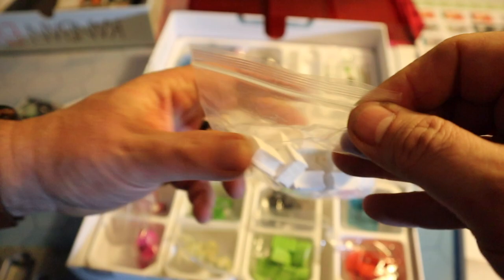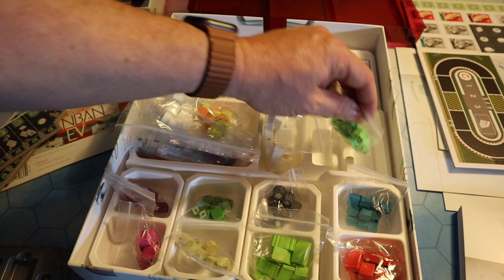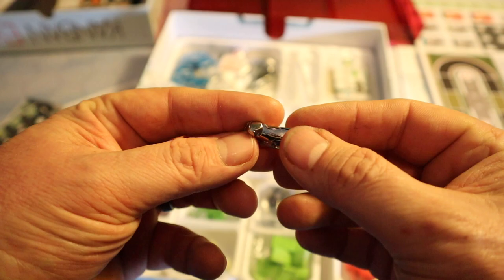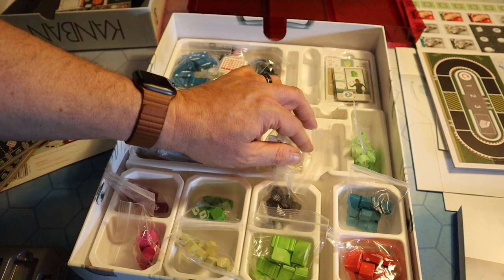People will say these games are expensive, and there's a reason they're expensive — it's because you're getting all these high-quality components. These games deserve high-quality components. Look at that little metal race car — it looks phenomenal, feels nice and weighty. Better than anything you'd get inside a Monopoly, that's for sure. We'll come back to those in a bit.